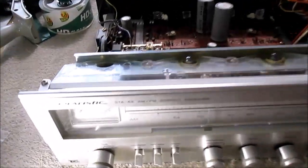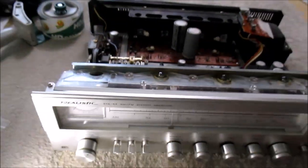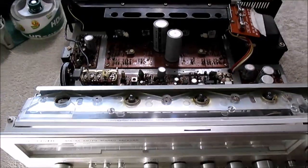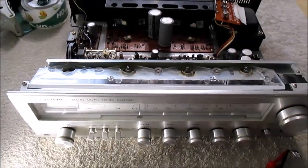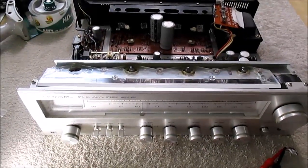This is part two of the Realistic STA64 receiver evaluation. I'm not really going to call it a repair, because this part would be a feasibility study to see if it's worth repairing this thing.